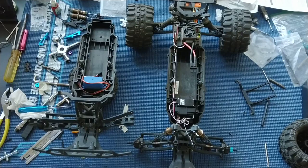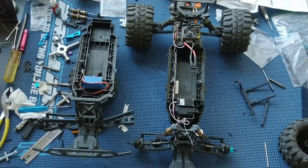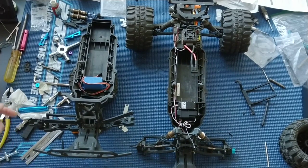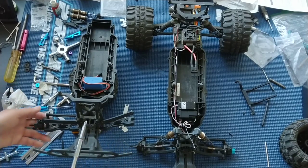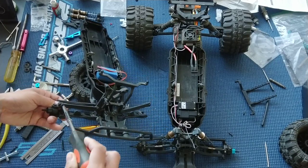We ran out of super glue, or rather we didn't want to crack open another bottle because it hardens. We'll get around to super gluing a whole bunch when we get the chance. We like to do things in batches just for efficiency reasons. But since the ones on our ultimate Ruckus are already super glued, we're just going to go ahead and borrow those. Just unscrew the upper link to remove them.